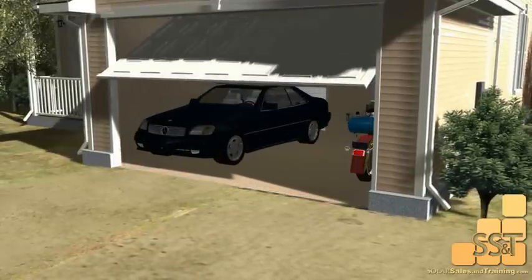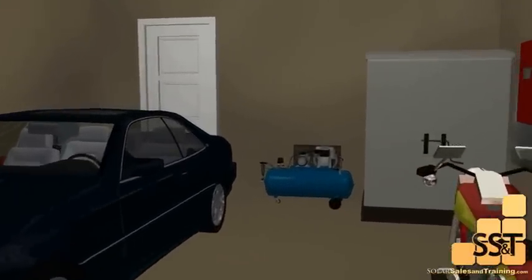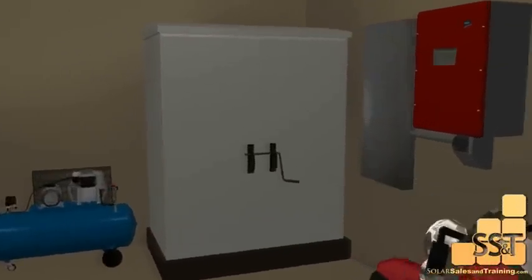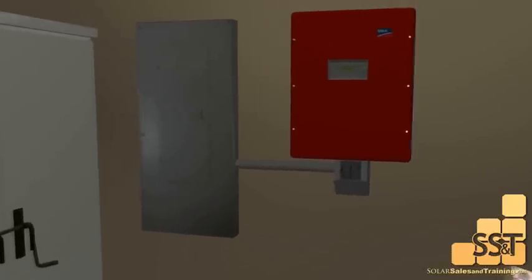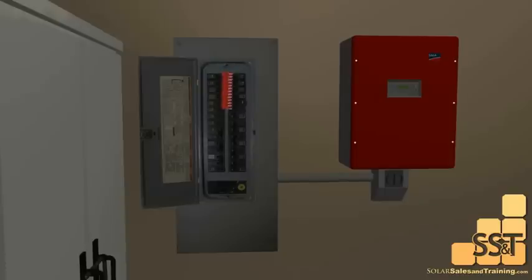We usually install the inverter in the garage next to the electrical panel. The inverter is then wired to your electrical panel so your house can use the free electricity. We normally place the PV breaker at the bottom or at the opposite end from where the grid power is coming in.